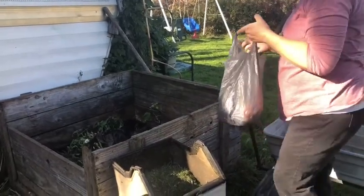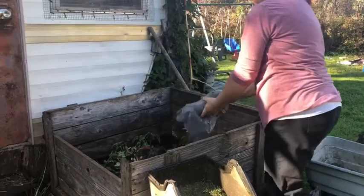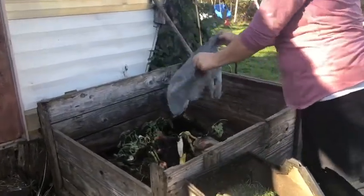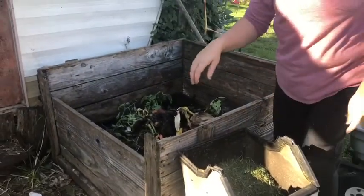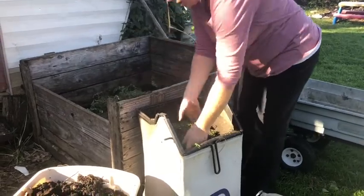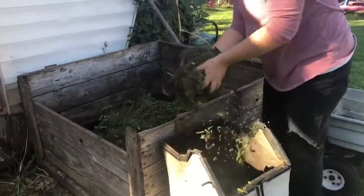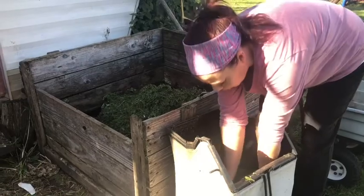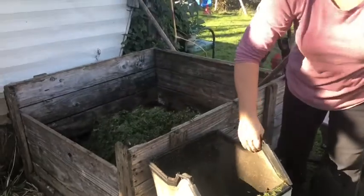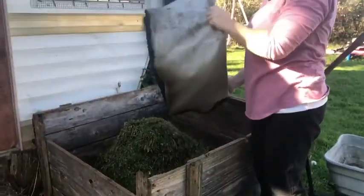I also have a bag of old rotten tomatoes to add. I've got this whole thing of grass clippings from mowing the lawn yesterday, so we're just going to throw them in. Grass clippings are great for your compost because they break down super fast and they get things heating up real quick too. I'm going to dump the whole thing in there.